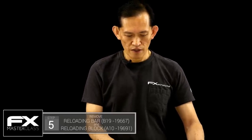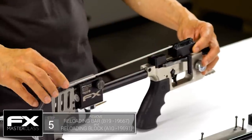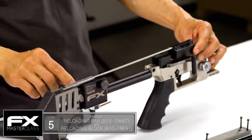Now for the feeding block assembly, just kind of lift up on the front, pull back a little bit to clear the probe on the rear block, and lift up the whole assembly.